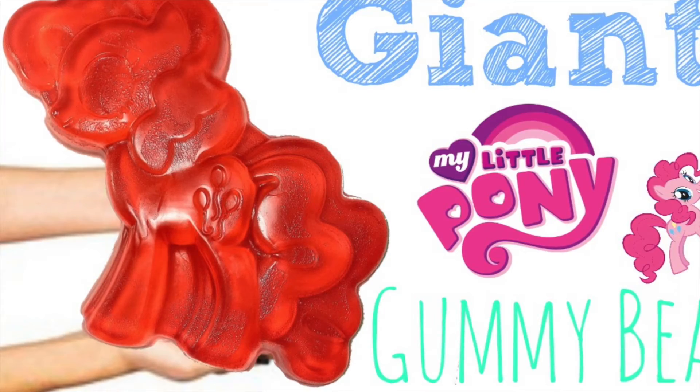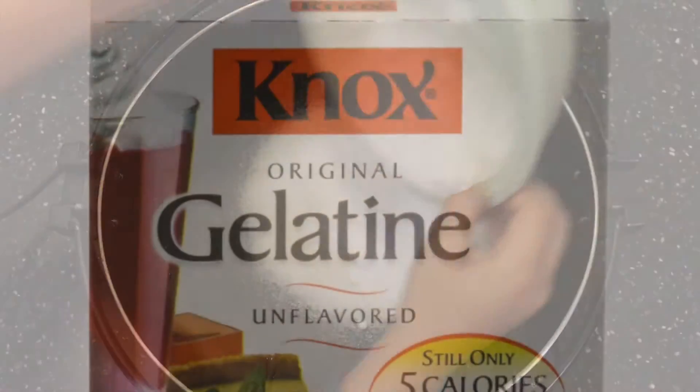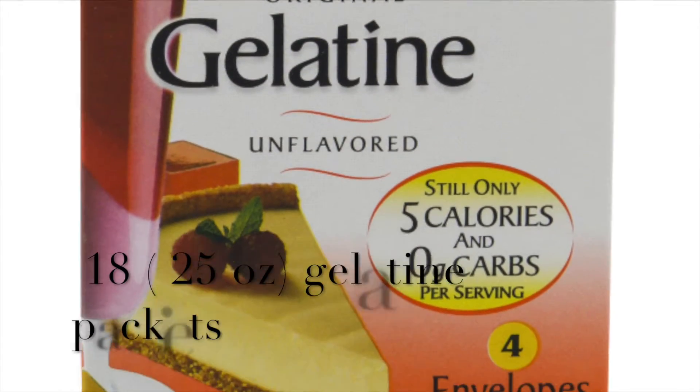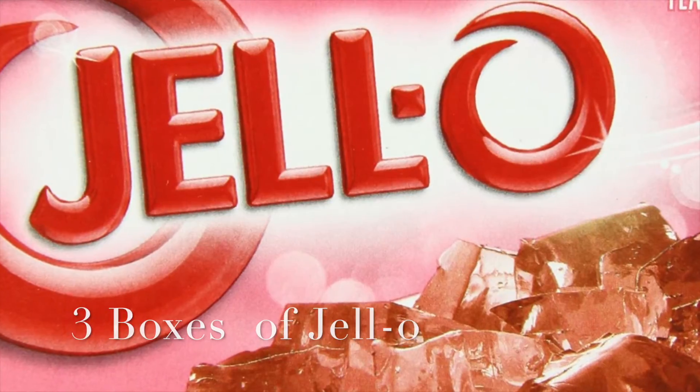You will need 1.5 cups of sugar, 18 packets of gelatin, 3 boxes of jello, and 4 cups of water.